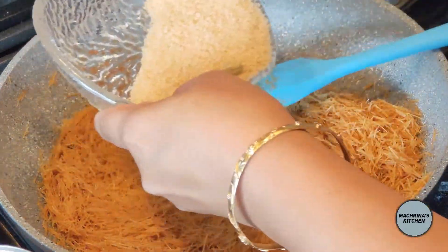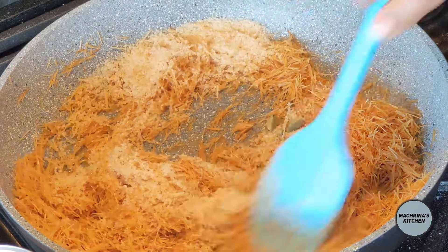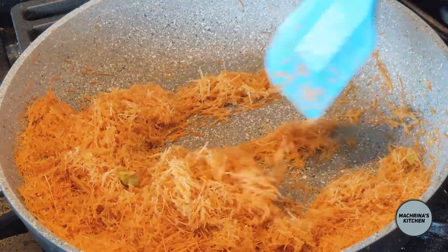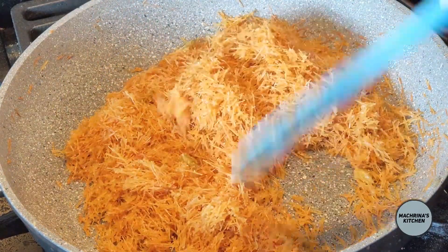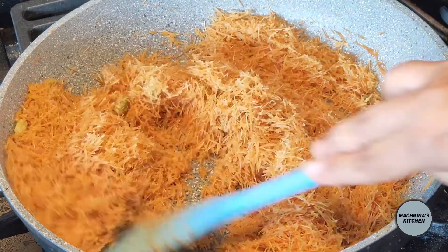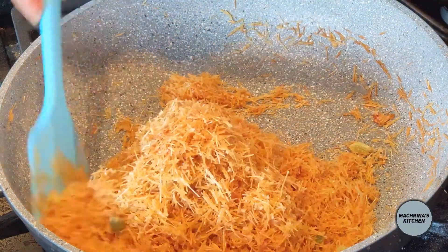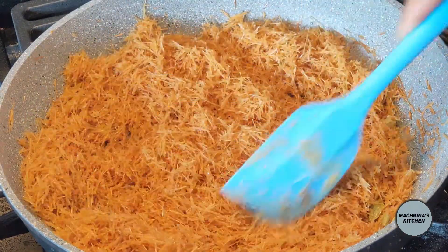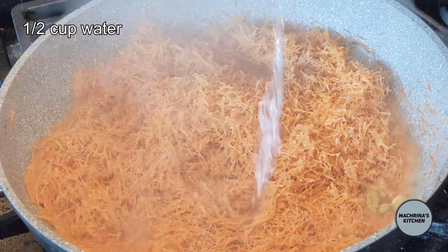Thirdly, I add the cardamoms and sugar. Again this mixture needs to be stirred softly but occasionally. The sugar will release its moisture which will be absorbed by the vermicelli. I add half a cup of water just to soften up the vermicelli.